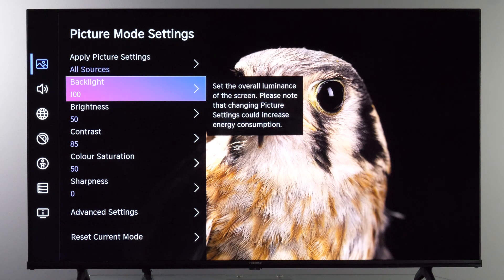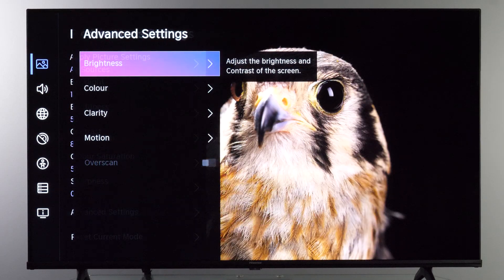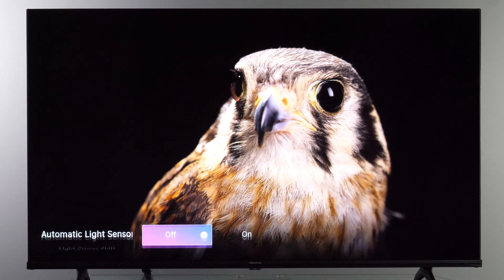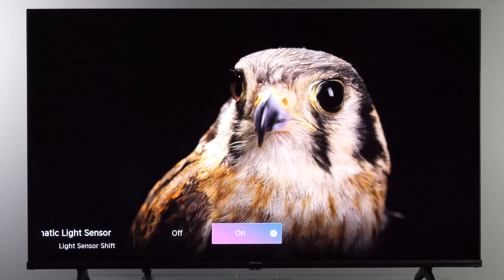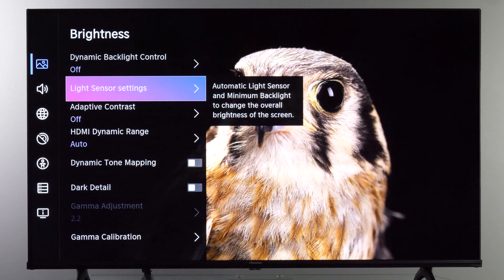You can also let the TV adjust brightness automatically. Go to Advanced Settings, then the Brightness sub-menu, and there you'll find Light Sensor. If you enable it, brightness will change depending on room lighting conditions, but color temperature and colors won't be affected — so you have full flexibility over brightness without jeopardizing color accuracy.